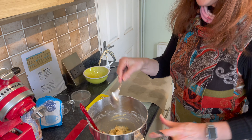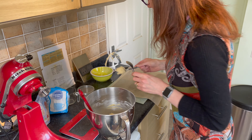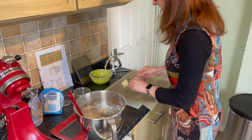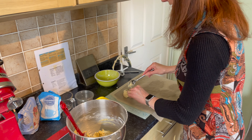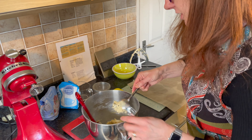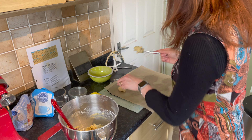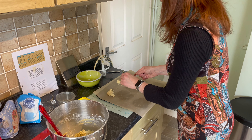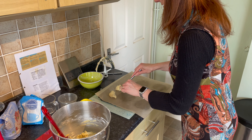Scoop it out with your spoon — about a dessertspoonful. You can make them a little bit bigger or smaller depending on who you're feeding. If you're feeding children you might want to make them a bit smaller. I normally do four rows of three on my baking sheet.